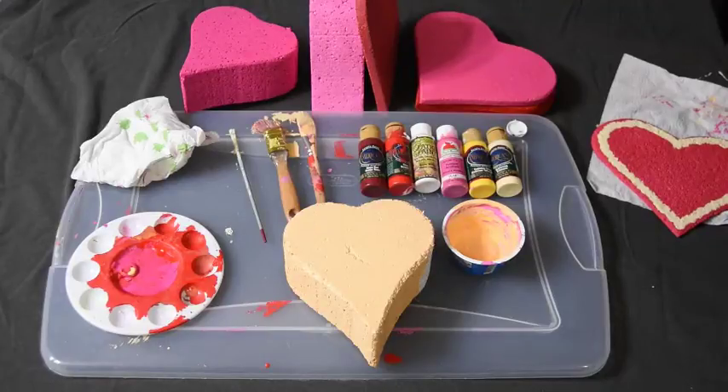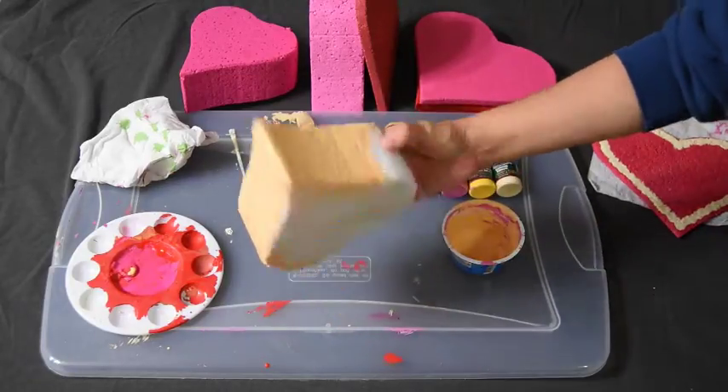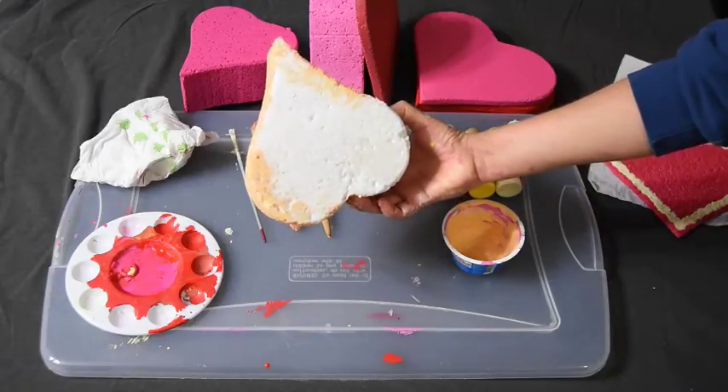Hi, this is Tori Meyers. I'm here to show you how to make foam hearts. We actually didn't buy anything that you see on this table — we already had it. The foam we got in packaging; it's just regular foam that you get in packaging. Nothing that we had to buy.